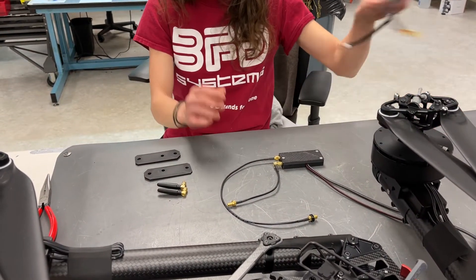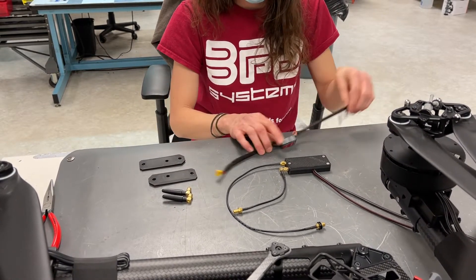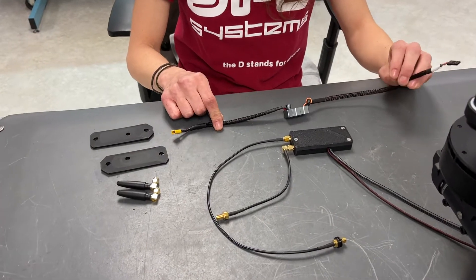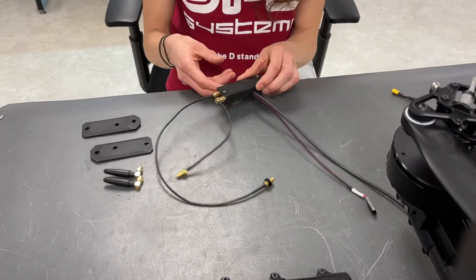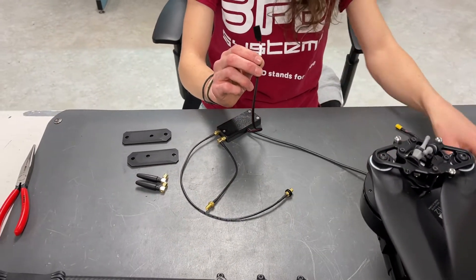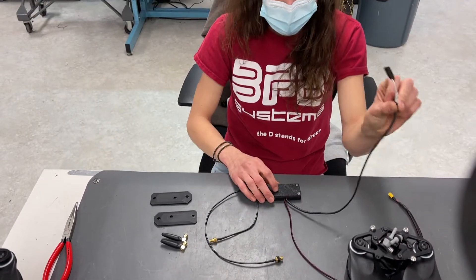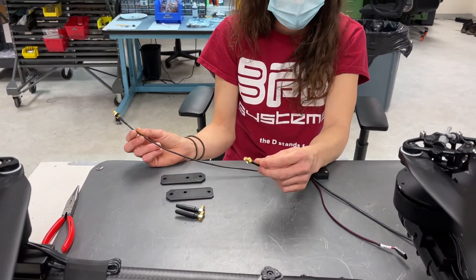Here are the components you're going to get in your kit. We have a 5 volt voltage regulator, 50 volts in, 5 volts out. We have the RFD with your power wire that's going to come from your regulator, and then an SBUS for radio control, and then your two SMA extensions.